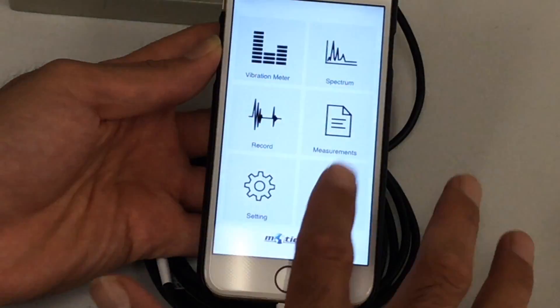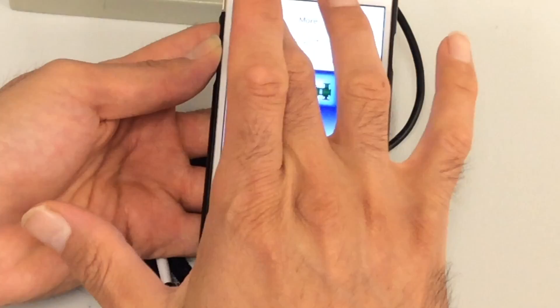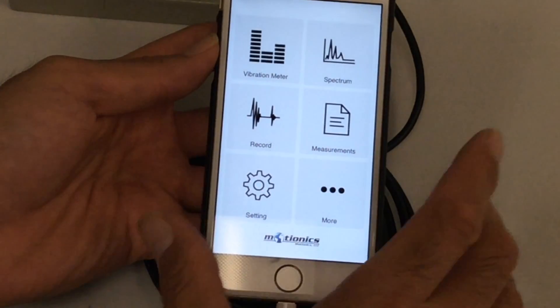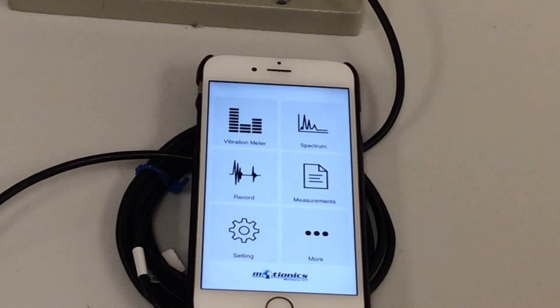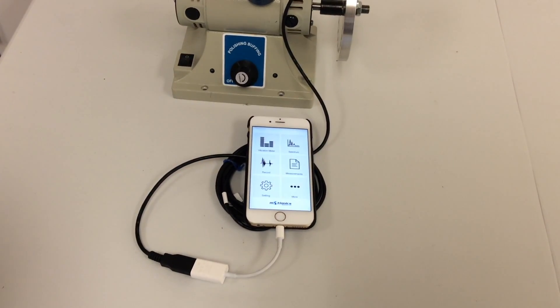In the More section, you can see more information about the app and forward it to colleagues or friends. That was a quick overview of VibraTest Pro. If you have any questions, you can contact us from our website — motionix.com. We would be more than happy to help. Thank you.